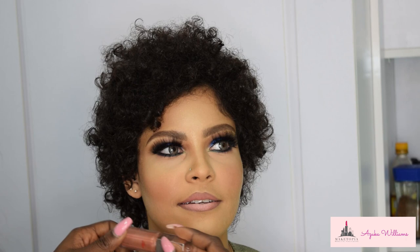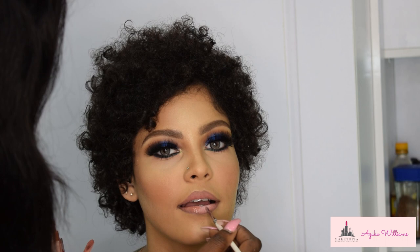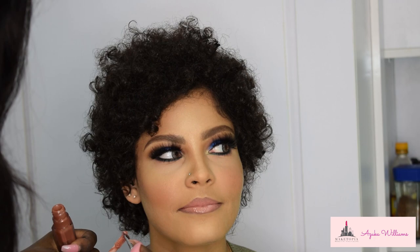To finish up the look, because I wanted a glossy lip, I'm going in with the Fenty Beauty Universal Gloss Bomb. You all know how this lip gloss just makes everything better — I'm just gliding it on to finish up the lip.